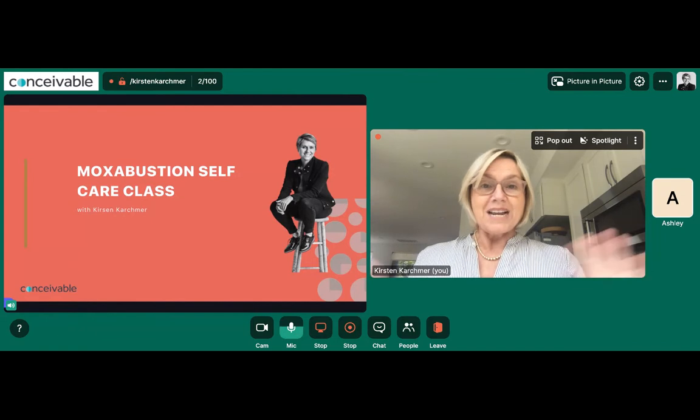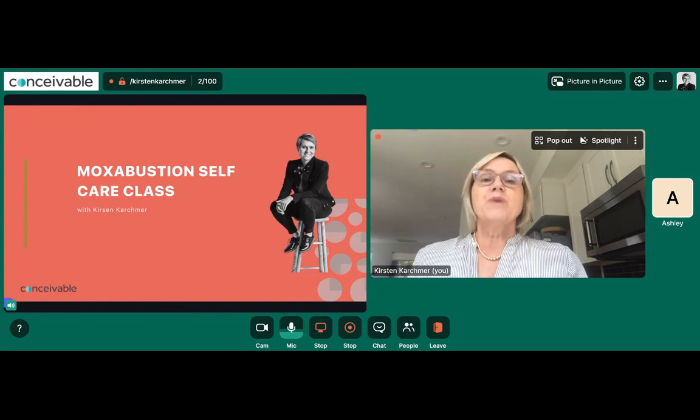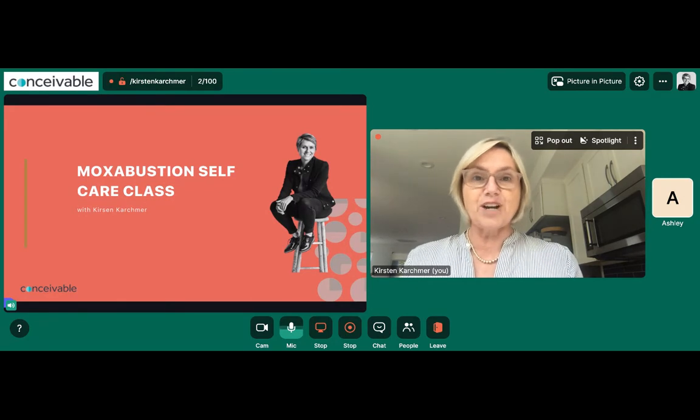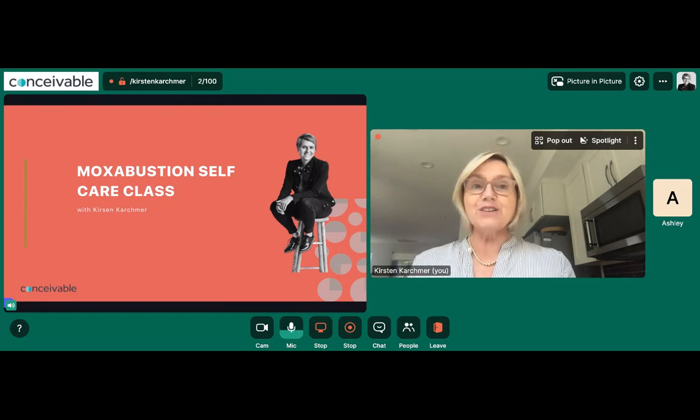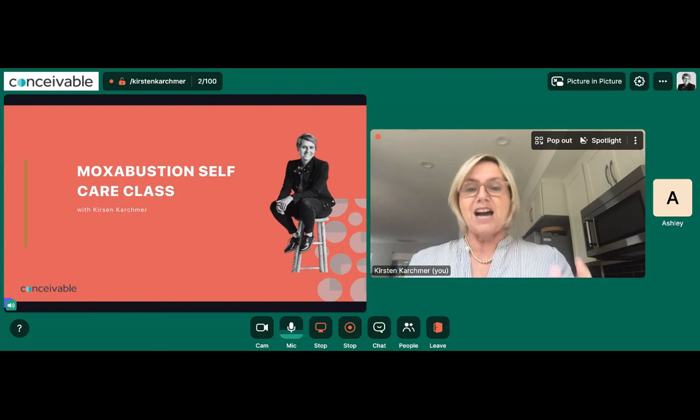I'm Kirsten Karchmer, and I want to welcome you to this one-hour class about how to use moxibustion to improve your fertility, ovulation, energy, and a few other things. When I started thinking about how to teach you how to use moxibustion, it's really a tool used by acupuncturists, but we can teach you how to do it in a self-care way. I went and watched YouTube videos and realized there just wasn't enough information to really inform you how to use it correctly, under what circumstances to use it, how to find the points, and how to care for moxibustion so it doesn't burn your house down or smoke you out.